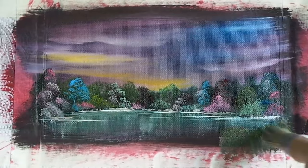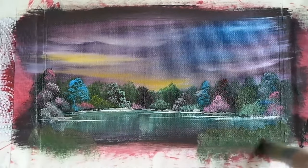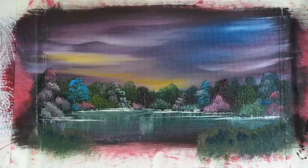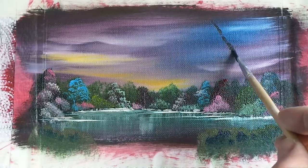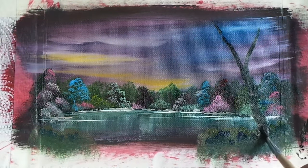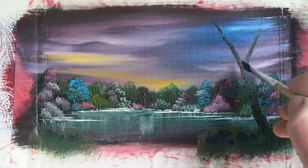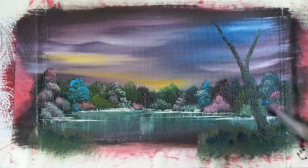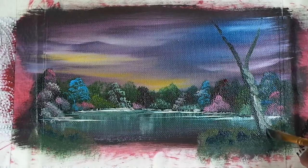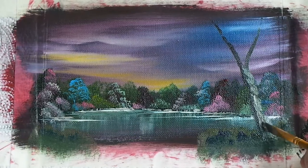Add some foliage to the foreground and a nice little tree. Remember to work on highlights and shadows as well.